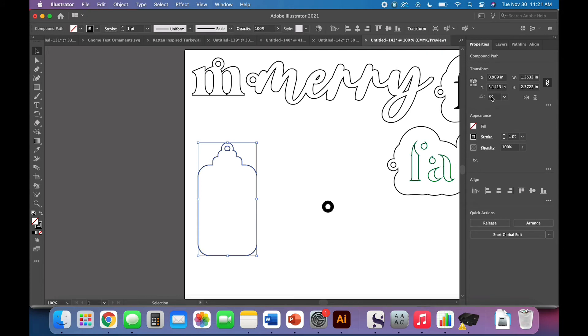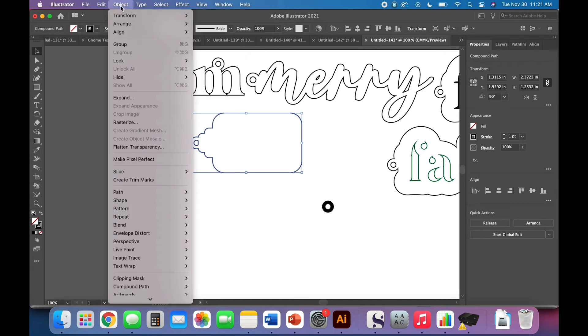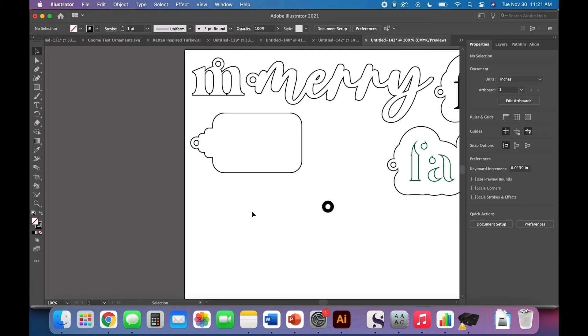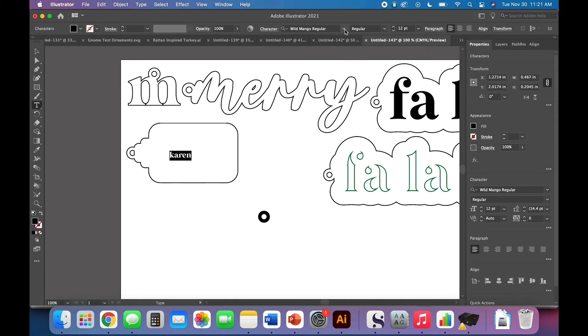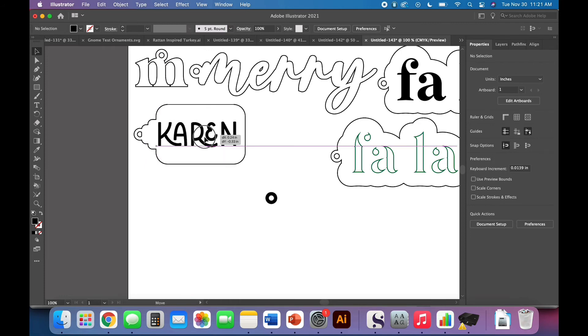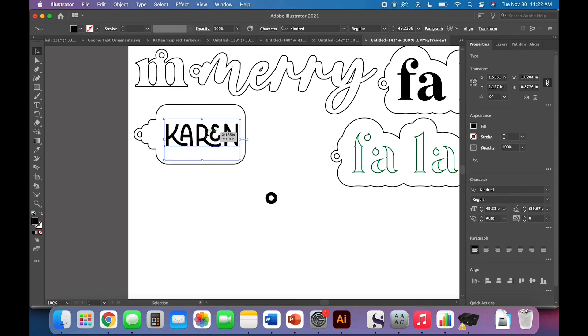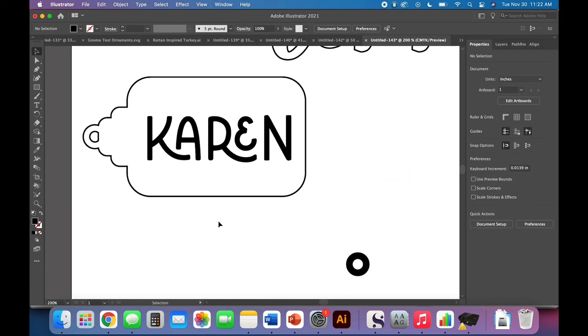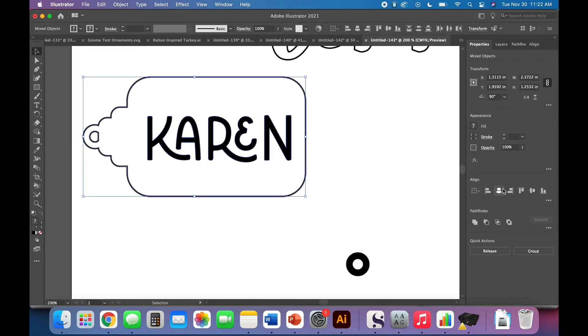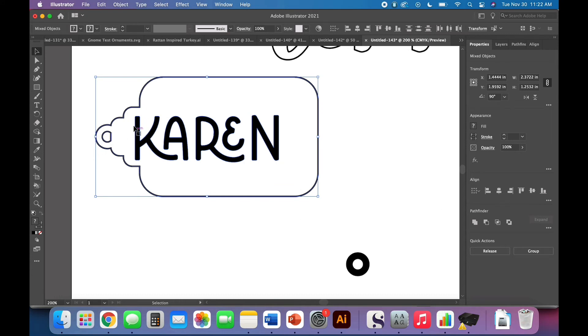We have a nice ornament-inspired tag shape. I'm going to rotate it 90 degrees in the Properties panel — you can also do Object > Transform > Rotate. We're going to do two versions here. I'm going to add a name using Kindred font — I think it looks really cute for this style. Right-click, create outlines. Here's something important: if I try to horizontally align-center this, it centers including the descender tail on the Y, which throws it visually way off — that looks terrible.